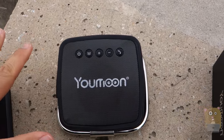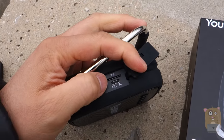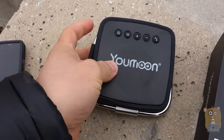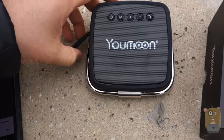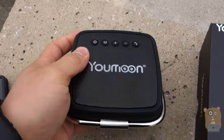With the M button, I can cycle between auxiliary, Bluetooth, or the micro SD card reader right here. It can read a 32 gigabyte micro SD card. That way, I don't need to have it paired with my iPhone or Android phone or anything else. Once I put music on my micro SD card, this is its own self-contained unit.